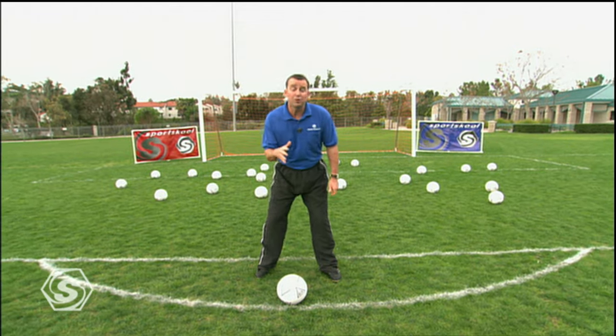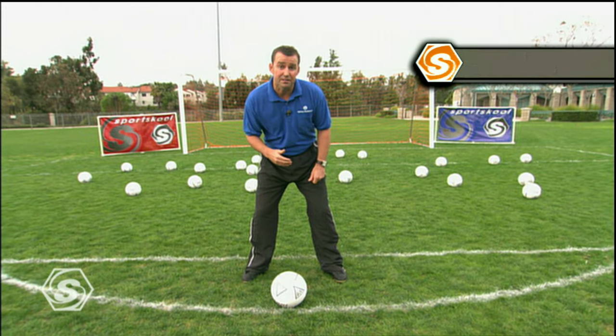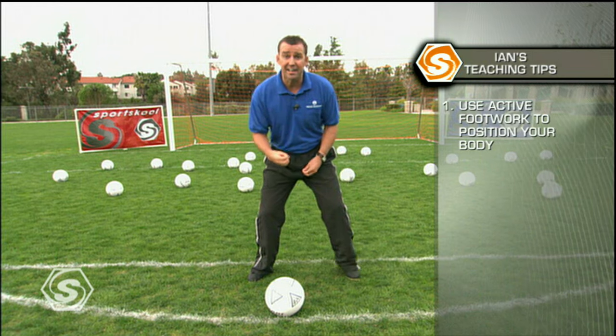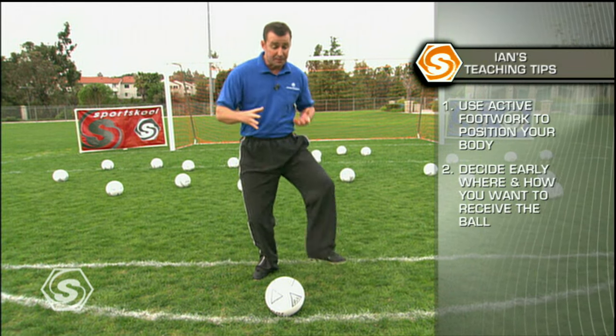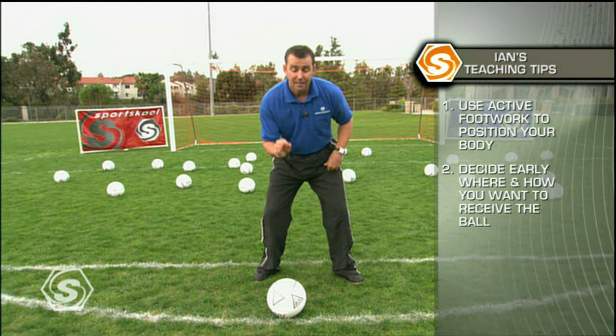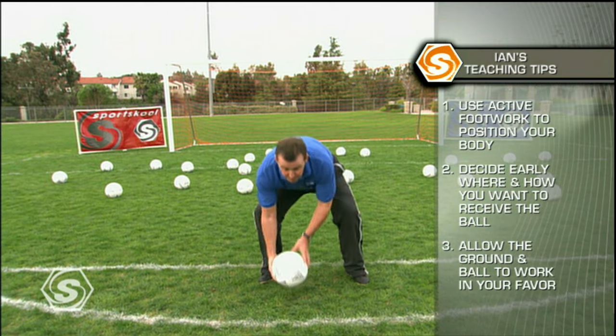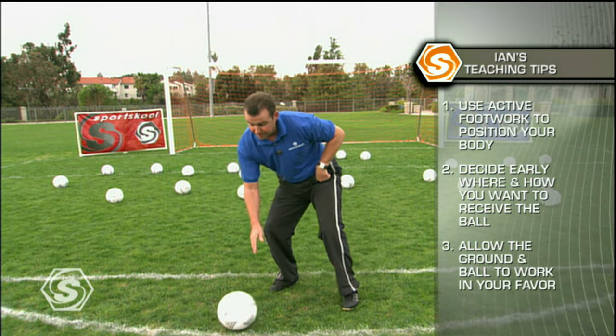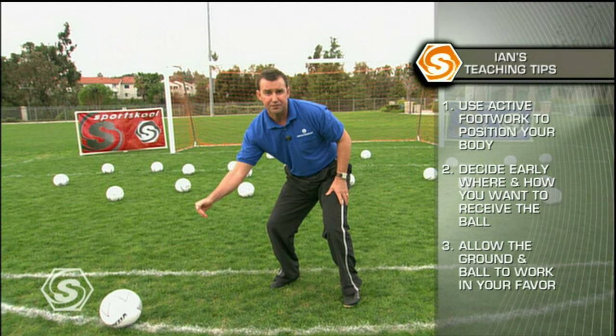When you're receiving the ball out of the air, a couple of things that are going to help you be successful here. Always continually be making little baby steps to help you get into line. Once you get into line, select your surface early — whether it's foot, chest, or thigh, select it early. Then relax and allow the ball and the ground to work in your favor so you trap it, and all of a sudden the ball is prepared for service.